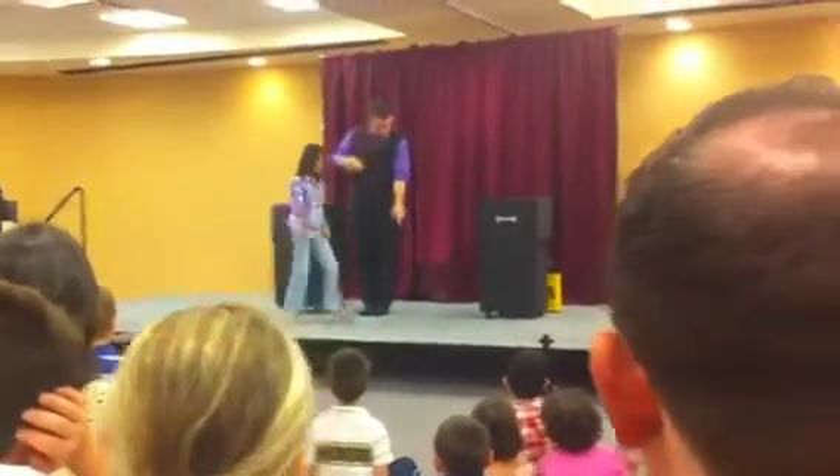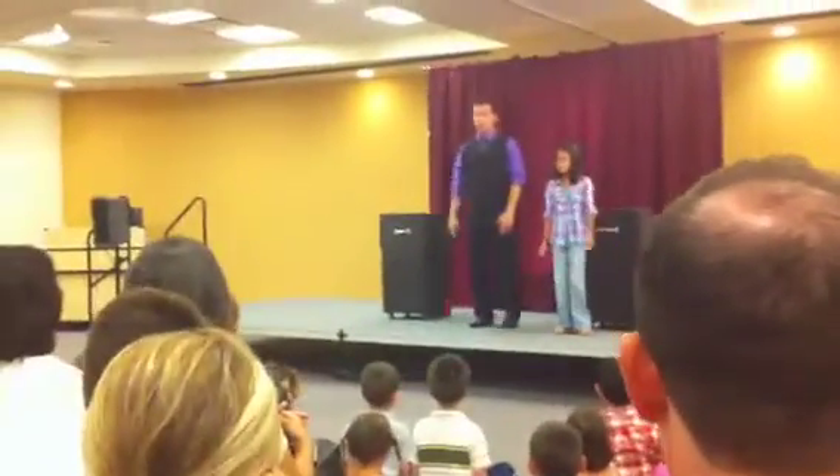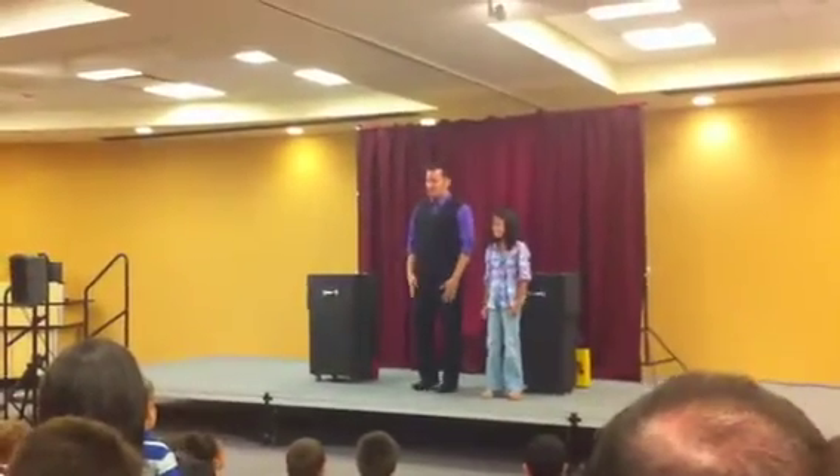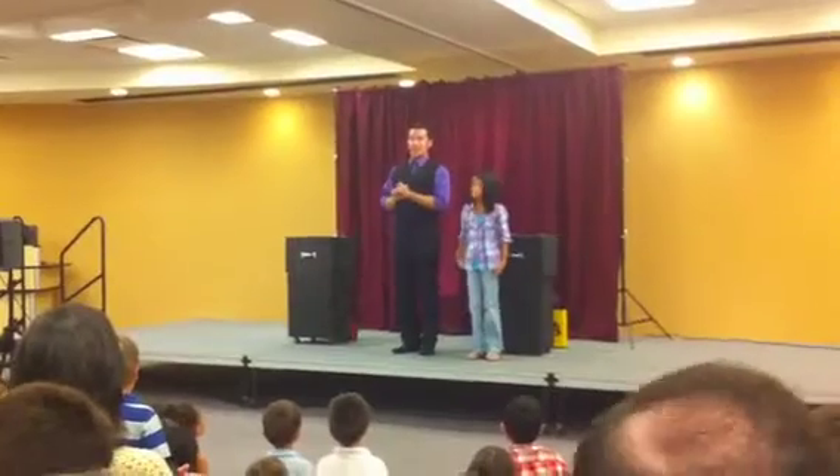You stand right over here, right there over the trap door. That's good. Look out to the audience and say goodbye. No, I'm just kidding. You're going to actually help with a cool trick. But to do this trick, you have to be able to follow directions.